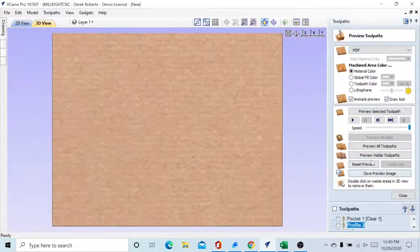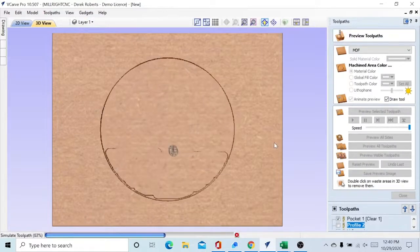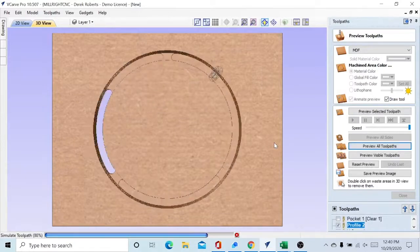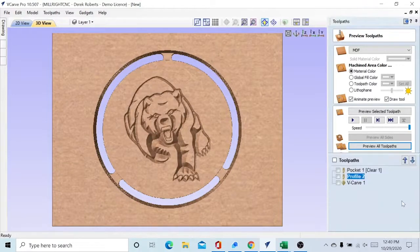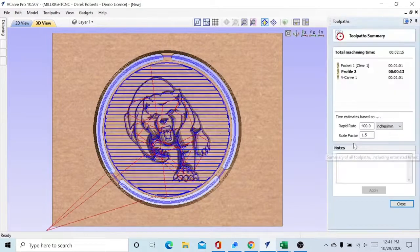Now let's take a preview — preview all of them. There's our pocket, there's our profile, and next is the mascot. Looks pretty good. Let's take a look at the time — this is not including the tool changeover and setup, but we are looking at 2 minutes and 15 seconds of machining time directly by the MegaV. That's a pretty good one.